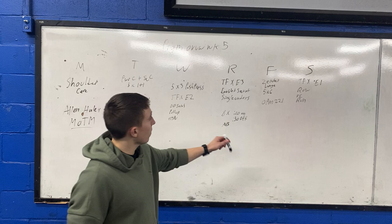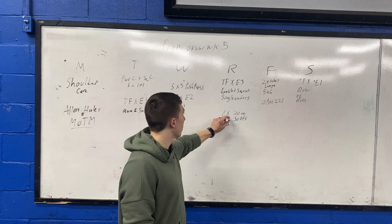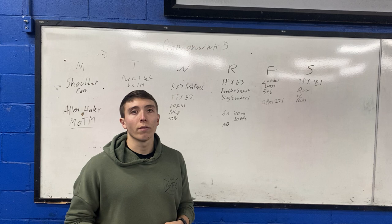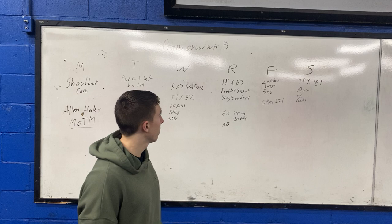Thursday we're doing TFX event number three — goblet squats and single-unders. It's a very short workout, so we tack on a finisher with the assault bike: 10 seconds on, 50 seconds off. It's a sprint but also a recovery sprint — you're getting a lot of rest to flush the body. Thursdays are still active recovery days.